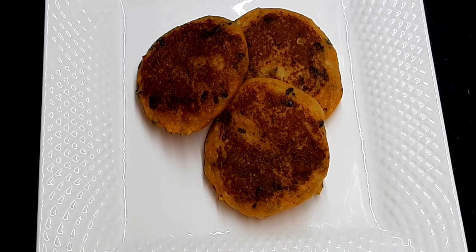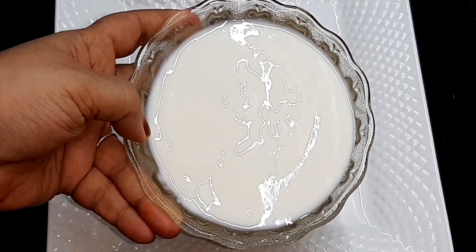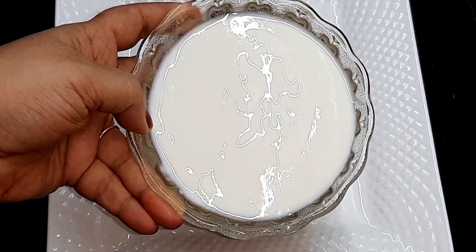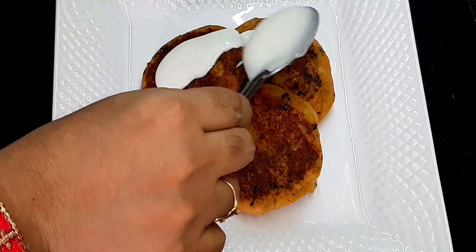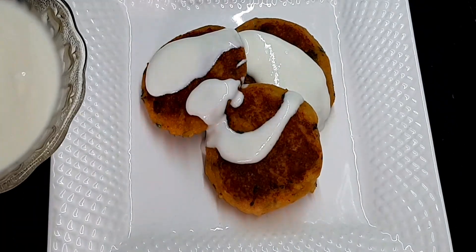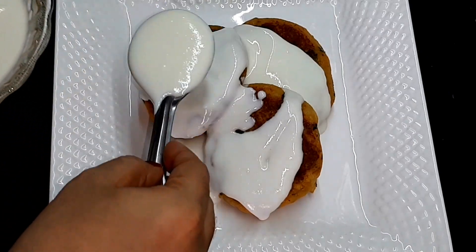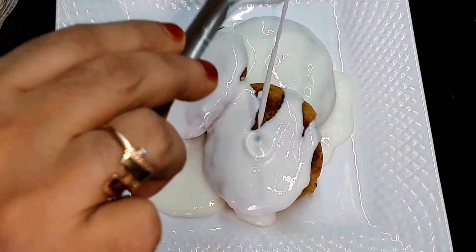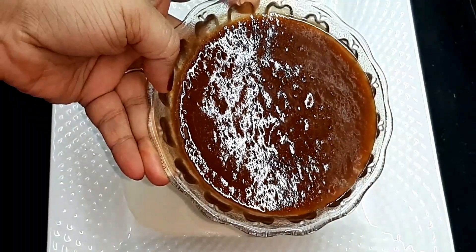आलू टिक्की चाट की assembling करेंगे. Place the tikki on the plate. Add 1 cup of dahi (curd) whisked with 1-2 teaspoons of sugar.